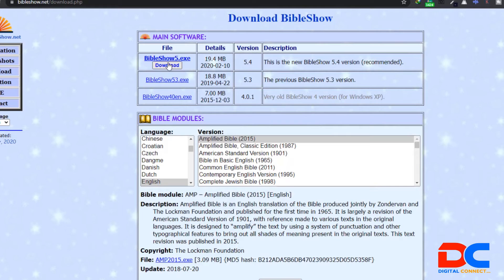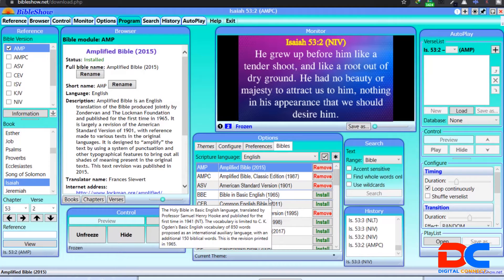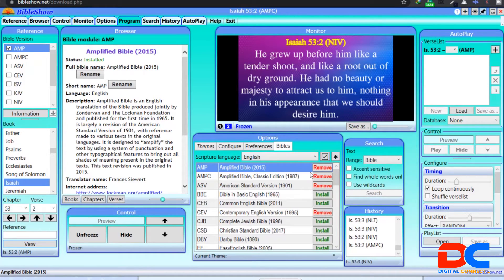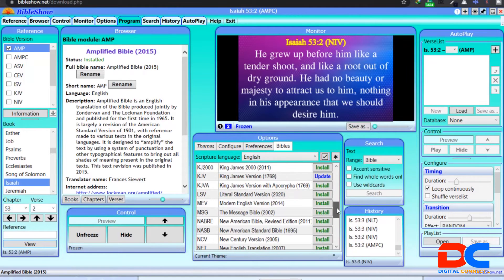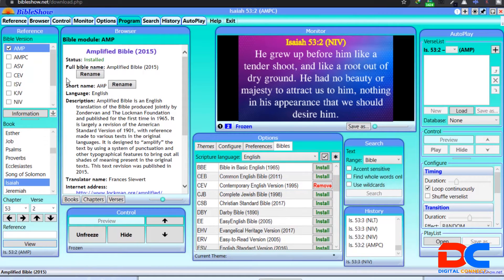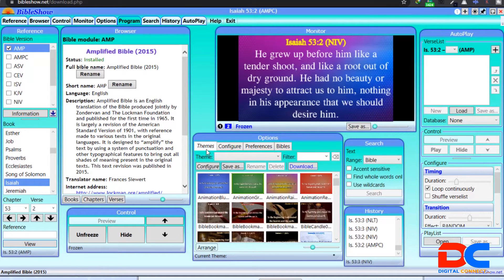When you download it, the installation is straightforward — there's no crack or anything, just go through the normal process and you're good to go. I believe all of you can install a basic application on your system. After installation, come to the Bible section and install the Bible versions you want. There are a lot of them, so take your time. After installation, all the installed Bible versions will appear and you can use them.